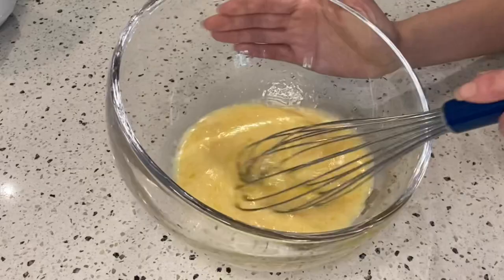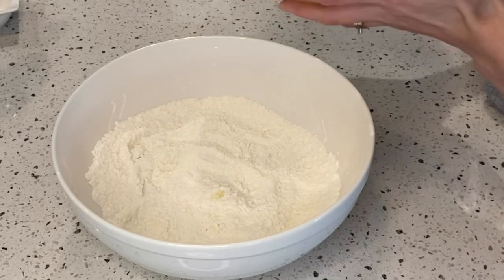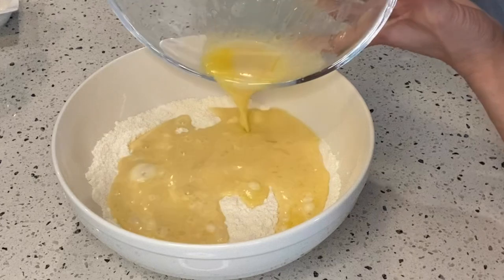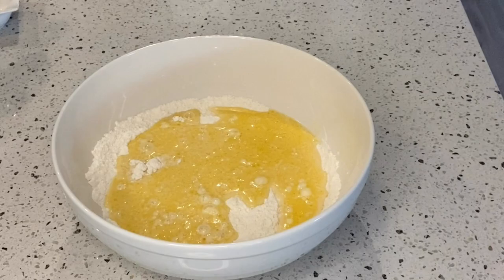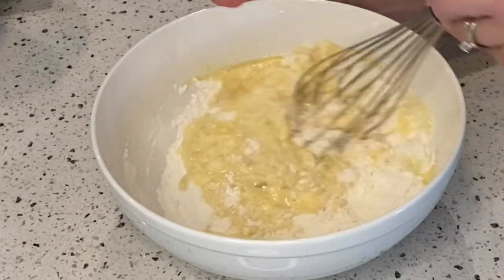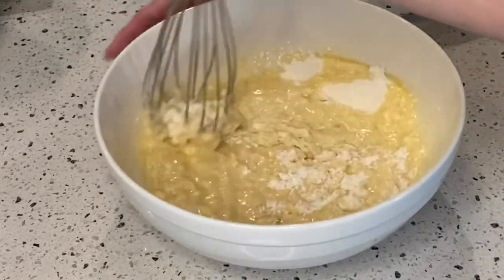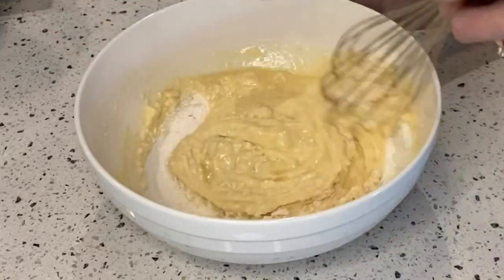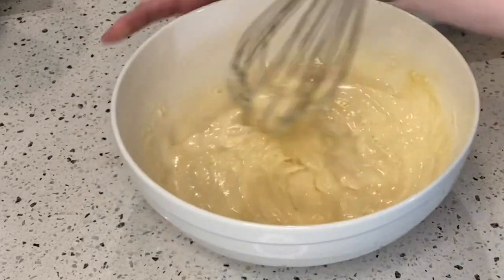We need to bake it for 15 to 18 minutes. Pour the egg mixture into the dry ingredients and slowly mix it. If you're using an electric mixer, make sure it's on a low setting mode. Mix it well.